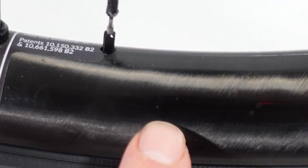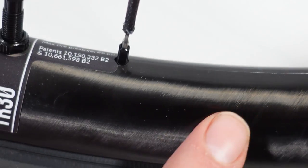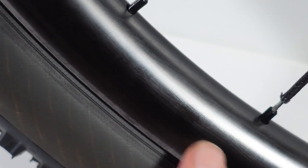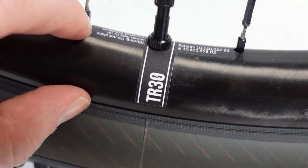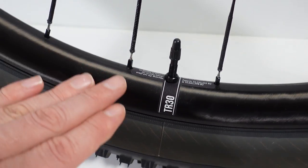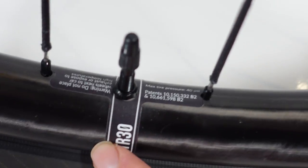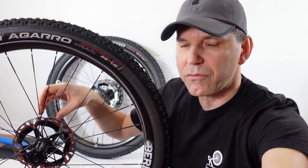The finish of these rims is pretty interesting — it reminds me of the raw Yeti Arc. This seems to be just out of the mold with sealant on top, which usually keeps the weight down because these are not painted. Looking at this TR-30 specific rim, the height is 25mm, so that should make it pretty stiff vertically as opposed to the shallower rims that are more popular these days.